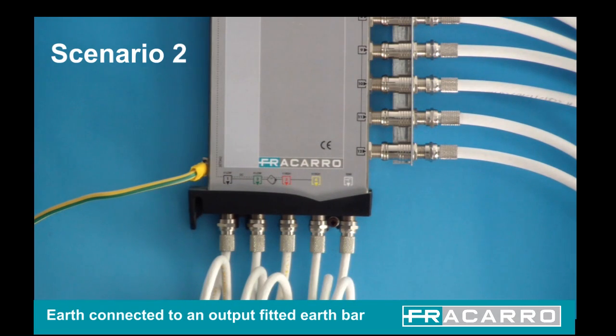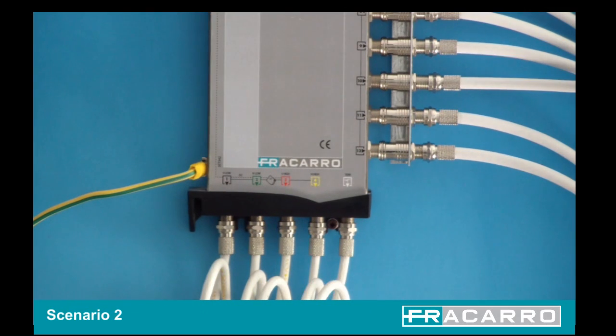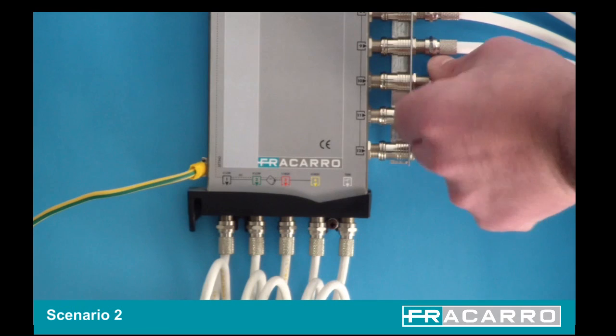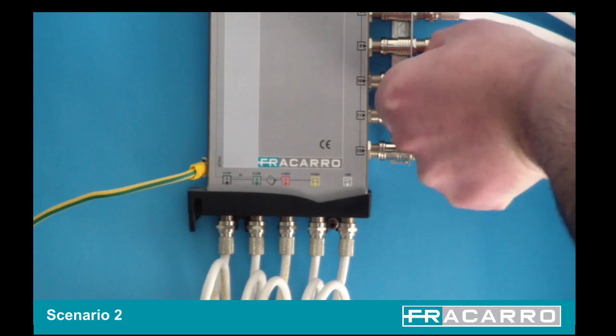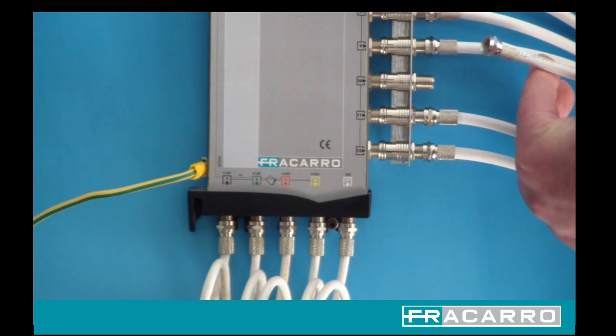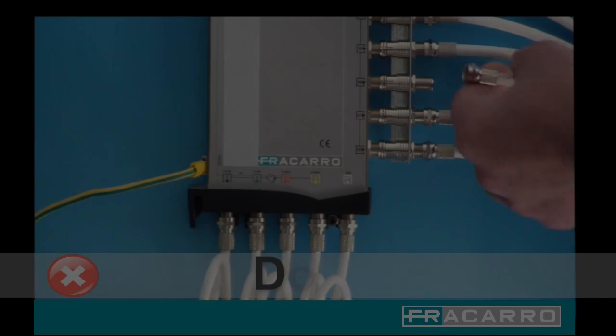Scenario 2: The system has the earth connected to an output fitted earth bar. Also in this case some problems could occur. In order to save time, the engineer removes the cable to the faulty outlet rather than removing the earth bar in one.